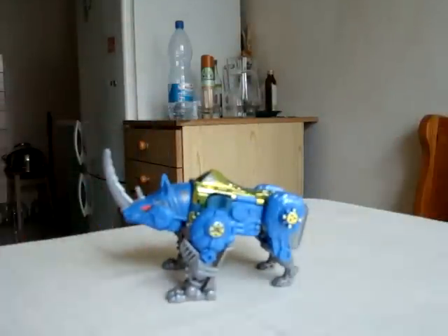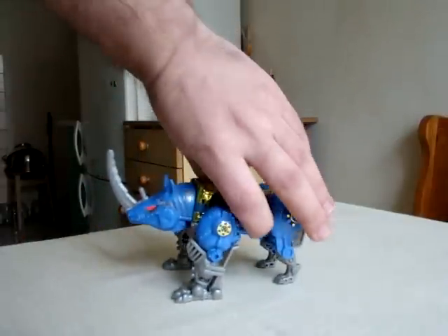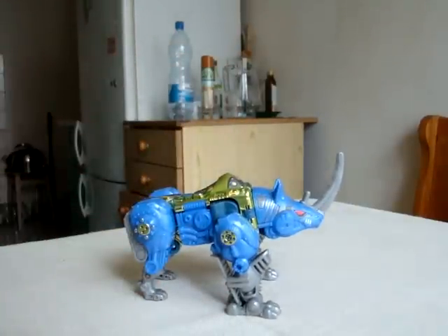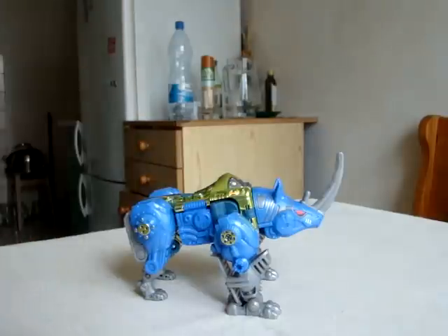Here he is. When repainting a half-organic, half-metal, half-cybernetic rhinoceros, you're bound to end up with blue and gold, right? Yeah, it's fucking obvious.